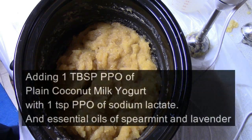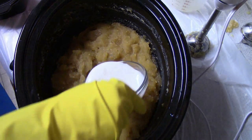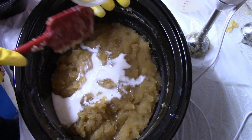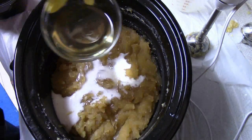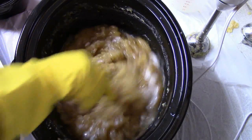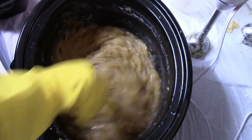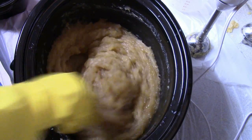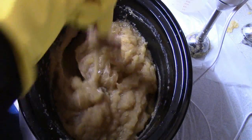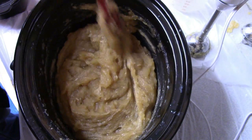Since I cooked this with 30% water it is a lot thicker, but it will get much more fluid when I add the pre-mixed colorants with water. What I'm adding here is the coconut milk yogurt and sodium lactate — one teaspoon per pound of oil for sodium lactate, and one tablespoon per pound of oil for the yogurt. I'm also adding the essential oils here — I'm using spearmint and lavender, and I used some infused olive oil with chamomile and lavender for this recipe, which darkens the soap a little bit. When you add the yogurt, make sure you incorporate it really well. I've noticed that vegan yogurts create some darker speckled spots in the colors that dairy yogurt doesn't.